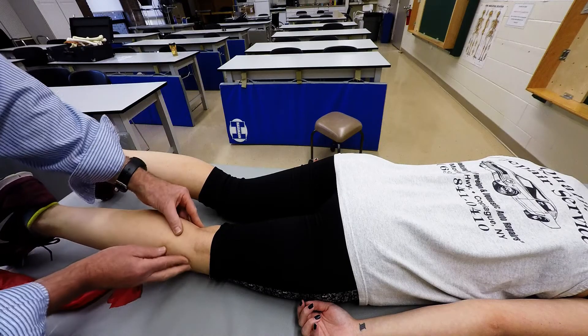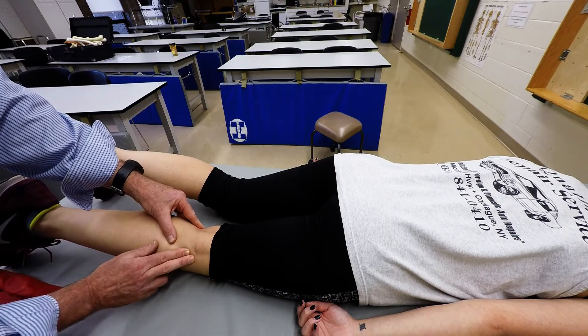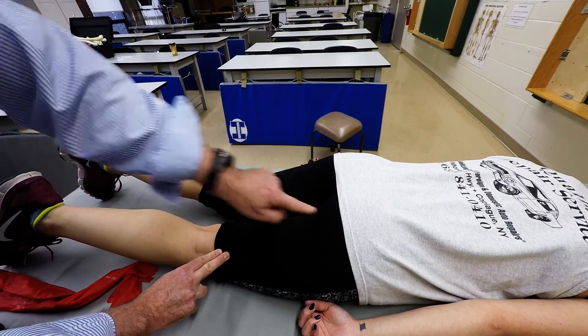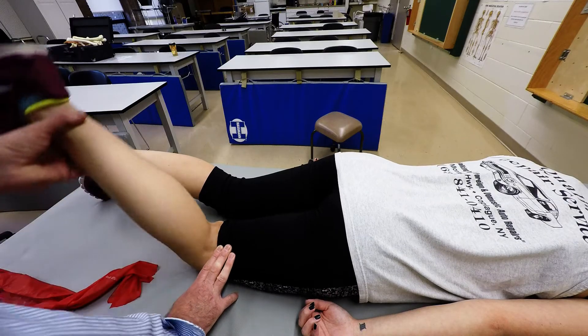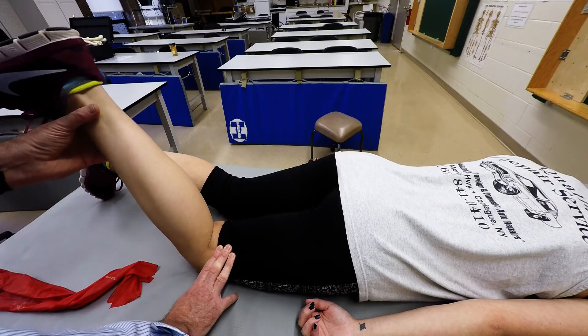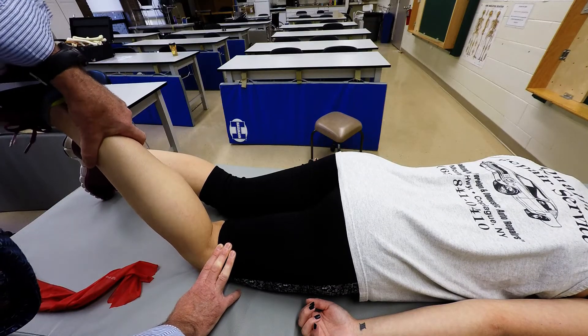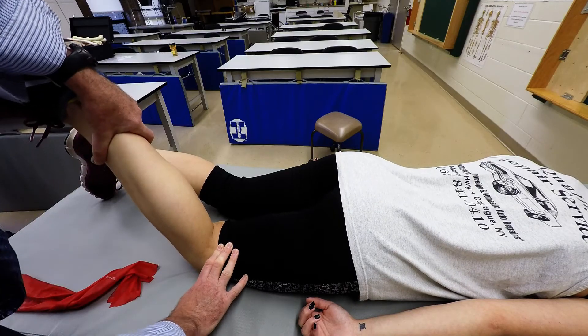We're going to locate the head of the fibula, move slightly posteriorly on the head of the fibula, and now move approximately two or three inches in line with the ischial tuberosity. We're going to have them bend their knee and externally rotate a little bit, apply resistance to that, and you're going to easily palpate the biceps femoris muscle.